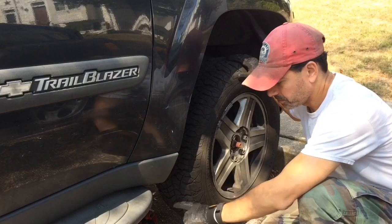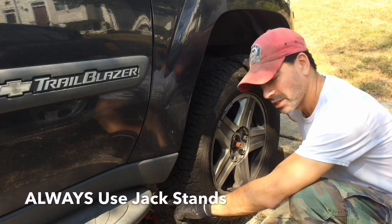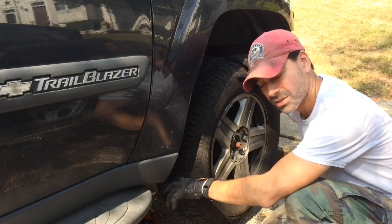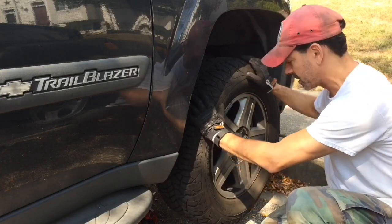You want to start by jacking the car up in the air. Always use jack stands — don't rely strictly on the jack. I've had these things fail in the past, so you always want to make sure you have jack stands under the frame. But once you have it up, let's go ahead and remove the tire.